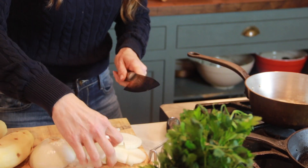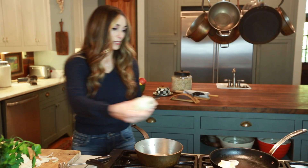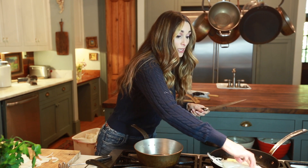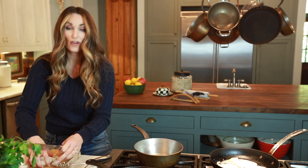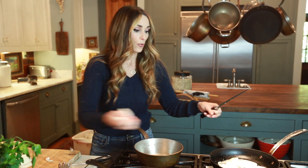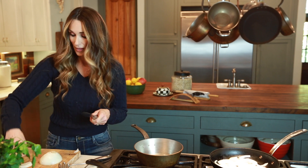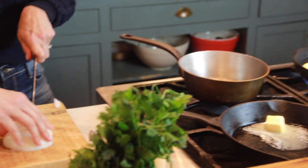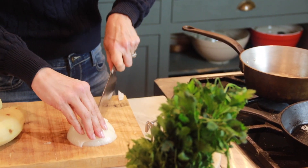Here are the rounds that I'm going to saute. I'm really going to get these nice and dark — I'm caramelizing them to bring out all the sugars. Some people actually even put some sugar in with their onions, but I'm not going to need to do that. They get nice and sweet as they are. Plus, I'm using Vidalia onions and they are really packed with sweetness.